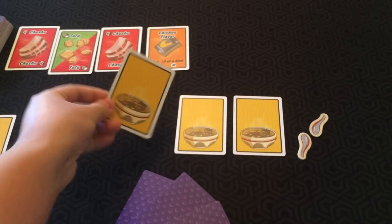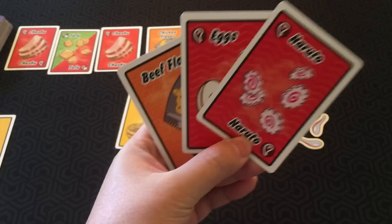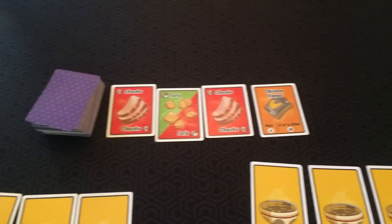So first off, each player takes three ramen bowl cards, and they have a ramen bowl full and a ramen bowl empty side, but we're going to have them noodle side up. You're also going to get two spoon tokens each. You get three ingredient cards - you shuffle these up and deal three to each player, and you keep these hidden from the other players. And then in the middle here we have the deck of ingredient cards, and we have four cards from the deck face up in the pantry.